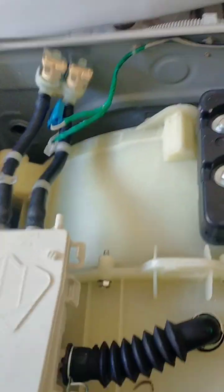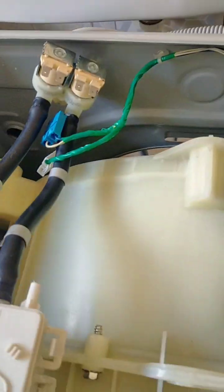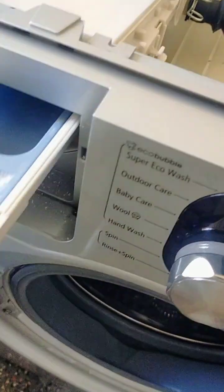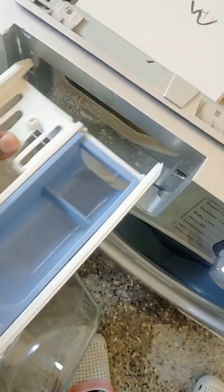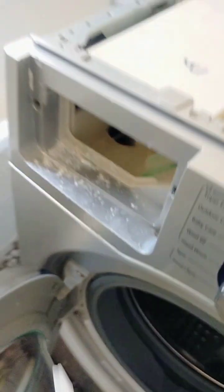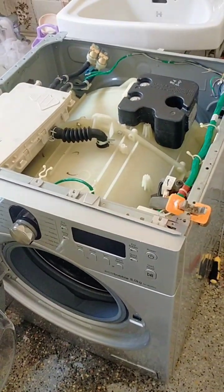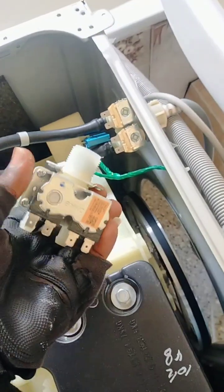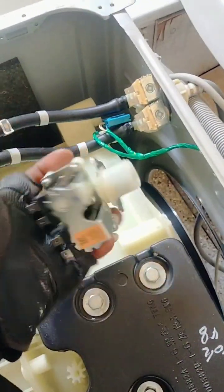First things first, I appreciate your support. Today I want you to know the importance of cleaning water inlet filters. If you check clearly on this machine, water is getting in yet the machine is off — no power — but the machine continuously fills with water.